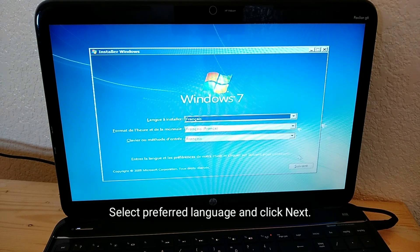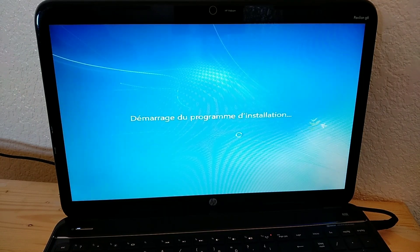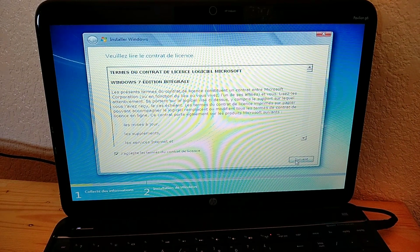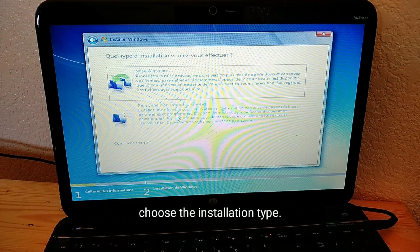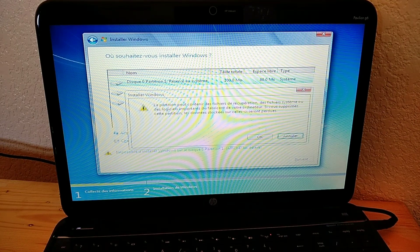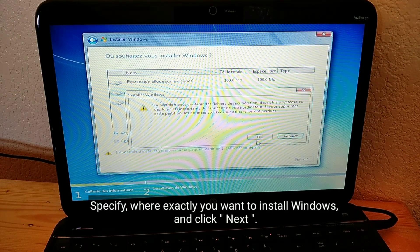Select your preferred language and click Next. Click Install Now. Accept the license terms and choose the installation type. Specify where exactly you want to install Windows and click Next.